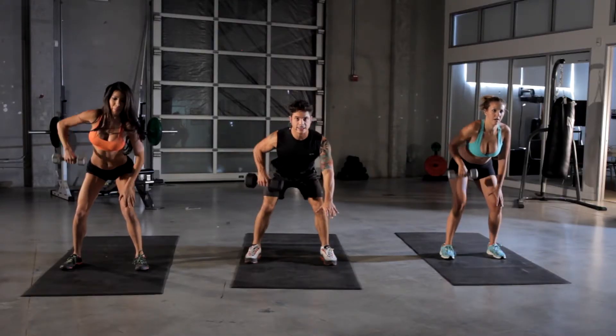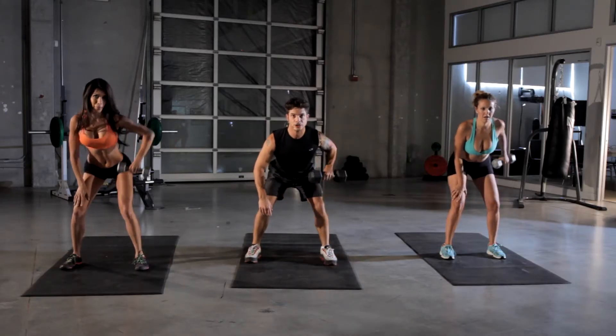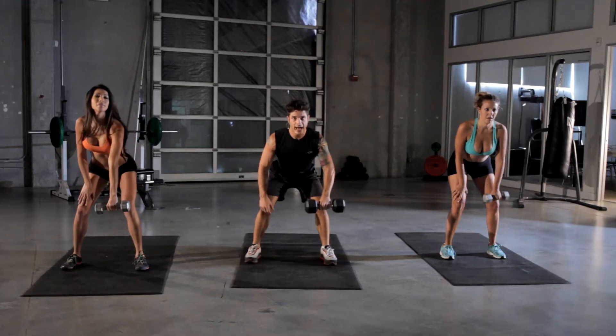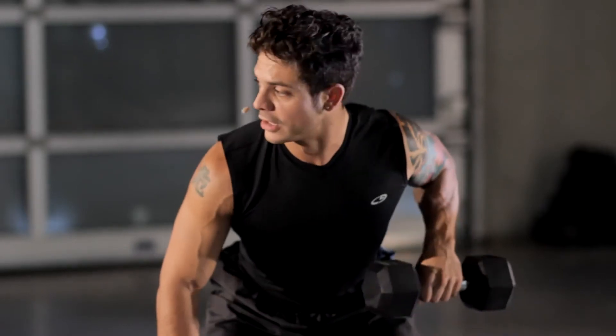Straight out like Diane has it. You've got five more seconds, then switch sides. This one we're doing for 15 seconds each. If you don't have any weights at home like this, you can use a bag — fill it up with some books, some old cans, whatever you got. Add a little weight for yourself.